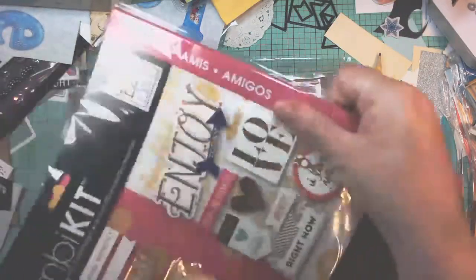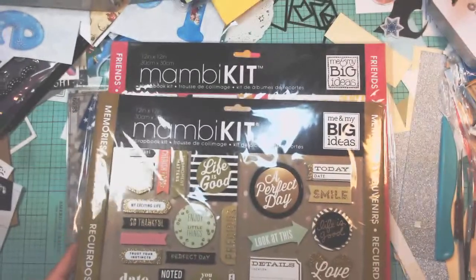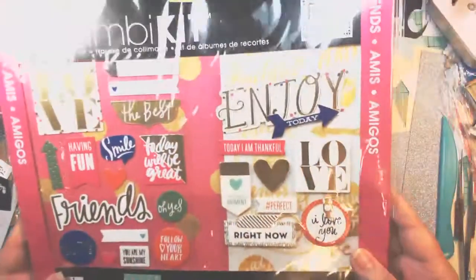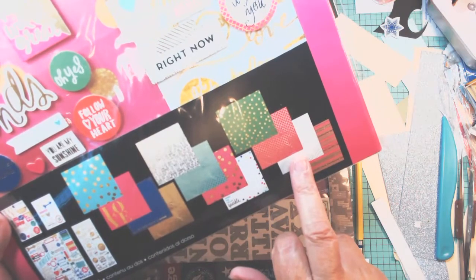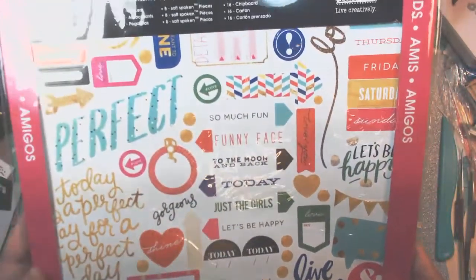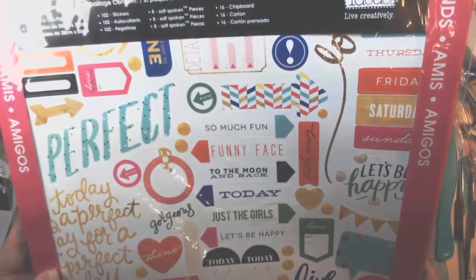This one is kit two and this is Friends. These are the same makers — this one is Memories, and that's the gold and black. Then this is Friends. Best friends today will be great. Follow your heart. These are the papers for that, and some of them have gold foil. These are the stickers — lots of stickers, lots of papers. Twelve pieces of paper in each of these, plus chipboard.